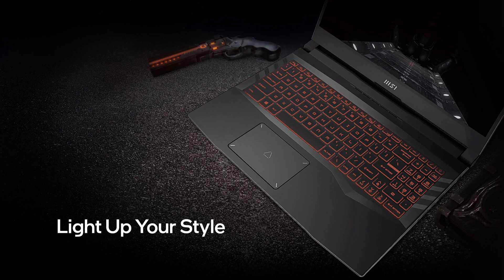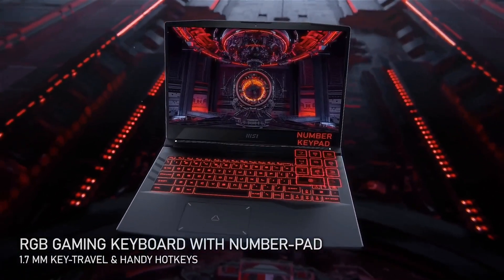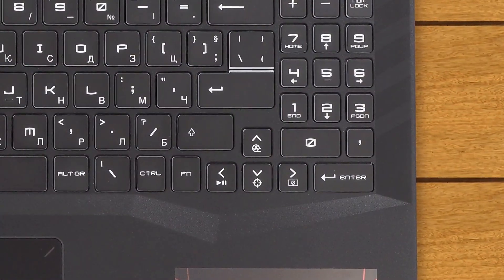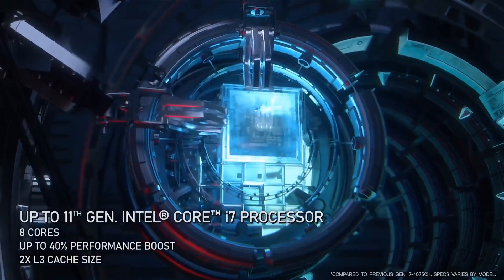The keyboard has RGB backlighting on its large key caps. The key travel is not decent but the feedback is a bit on the soft side. The layout is nice, including a number pad, and the arrow keys are not small. There are also many function buttons, including the turbo one that maxes up the fan, which shares space with the up arrow key.